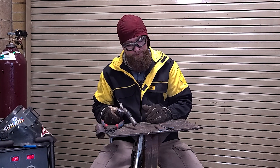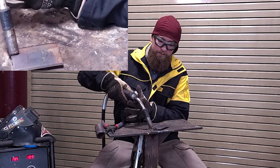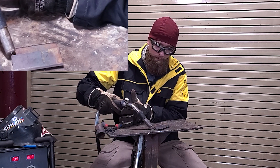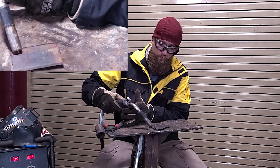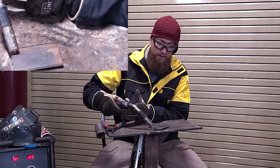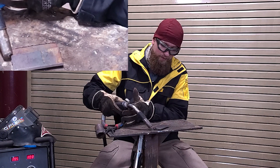What we don't want is a weld that bellies out and rolls over. We want a nice smooth transition from our top plate to our bottom plate. That's going to come down to a good gun angle and a good work angle. I usually have about a 15-degree push, and on a flat or horizontal lap joint like this I'm probably going to be around a 40-degree gun angle.